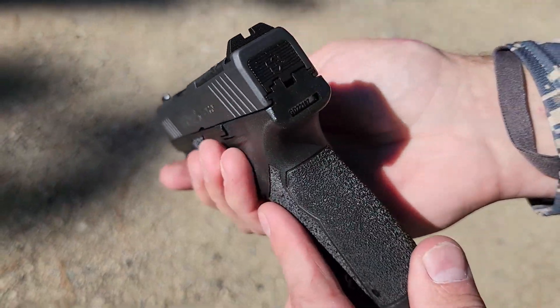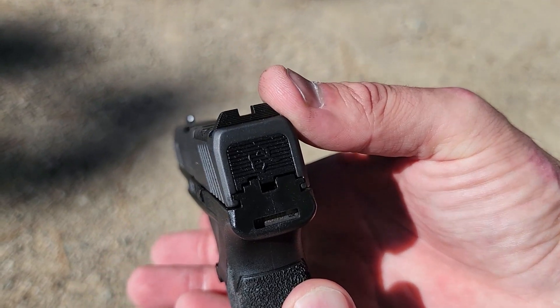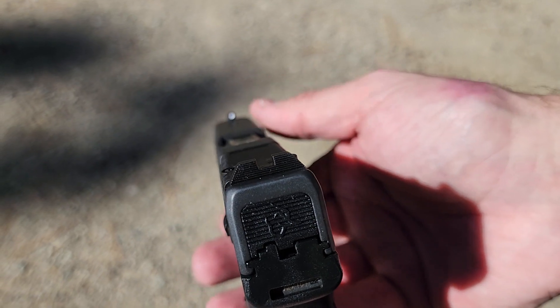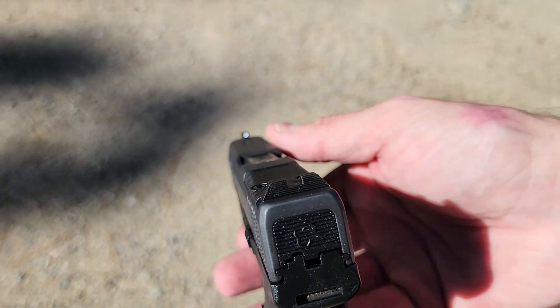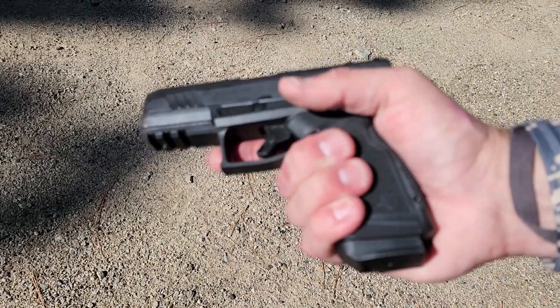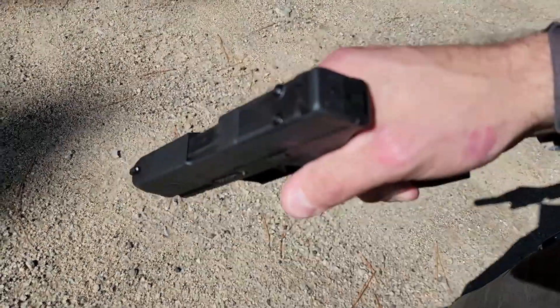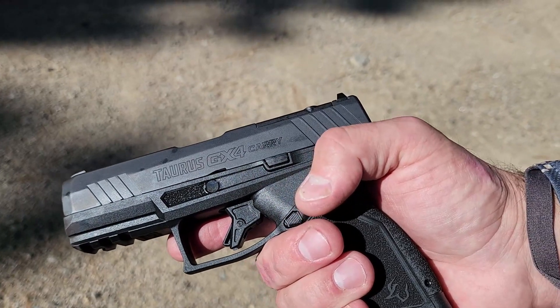Sights are exactly the same as all the other GX-4 series — a blacked-out rear and a white dot in the front. These are swappable with the Glock 43X or the 43, so you can put something like True Glow night sights on there. They shoot really well and feel nice, though it would be nice to have night sights. Let's shoot this new Taurus GX-4 Carry and see how it runs.